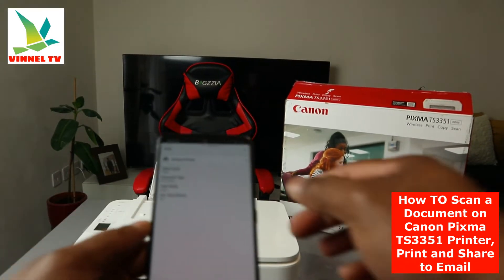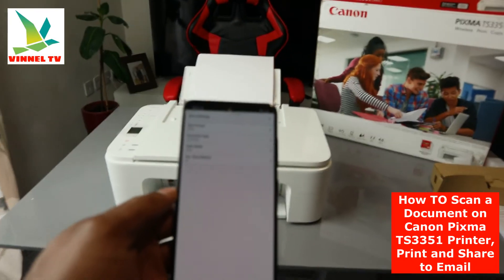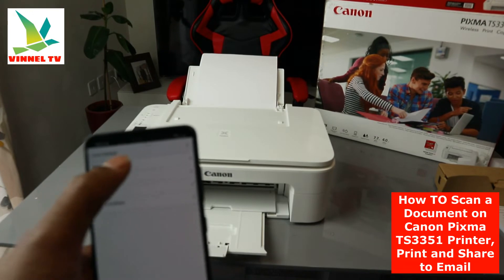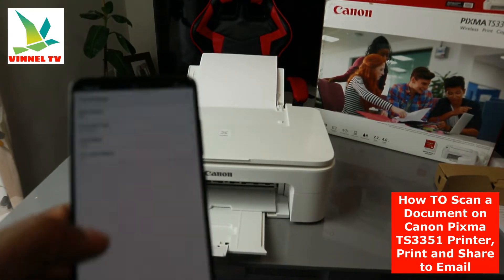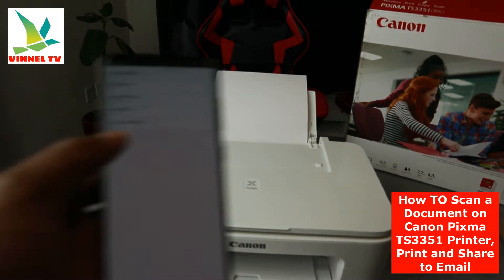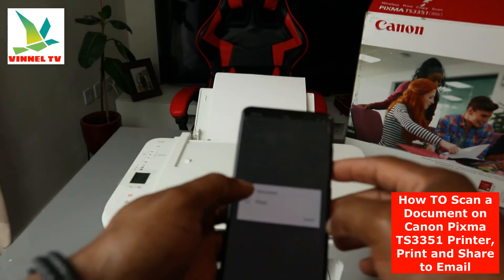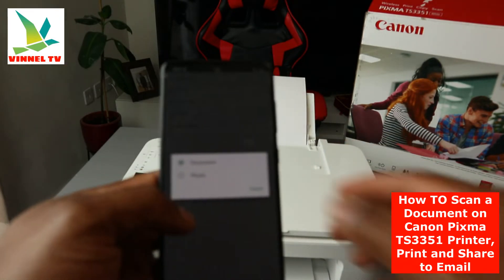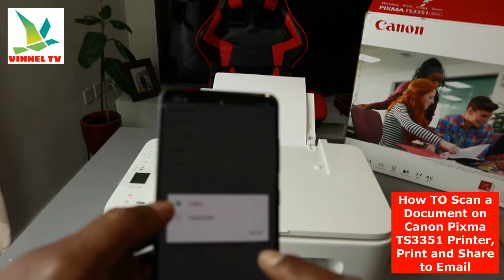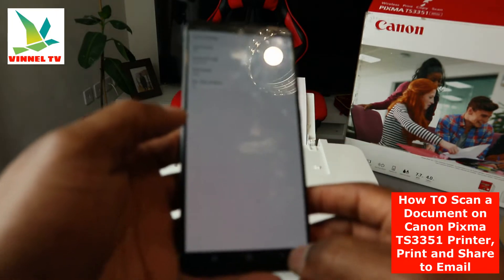Now go to Settings. We need to select the data format — the data format needs to be PDF. Select PDF, since documents are usually PDF. If it's a photo, then select JPG. For document type, select Document; if it's a photo, select Photo. For color, if it's black select grayscale, otherwise leave it on color. Document size is A4.